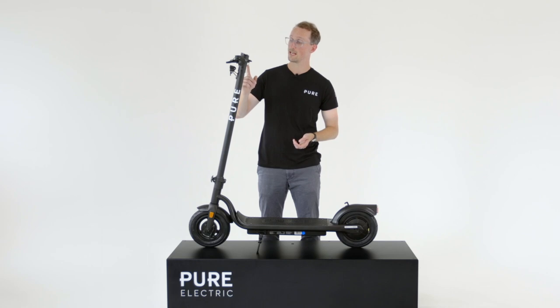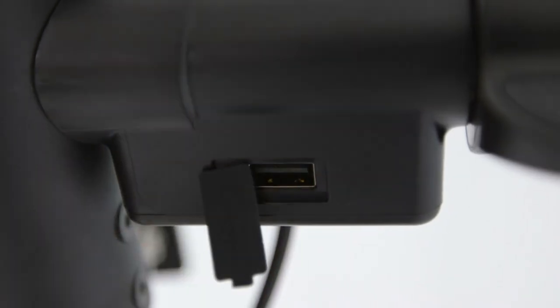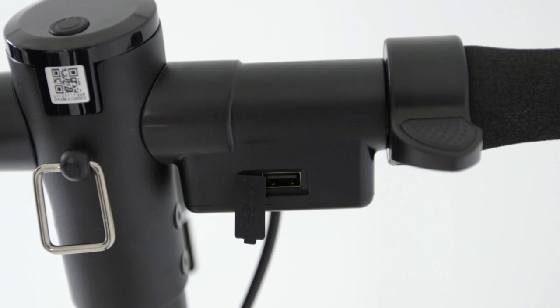Another great addition is the USB charging port, so you can charge any devices directly from the battery while you're out on a ride.